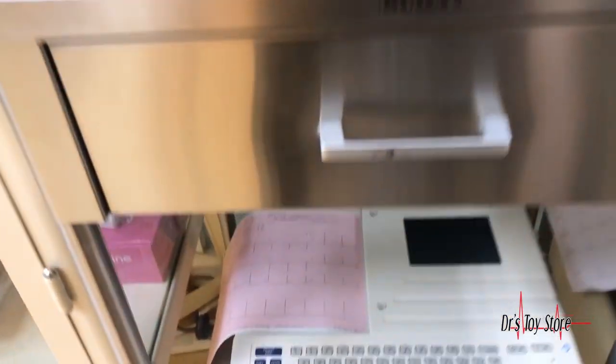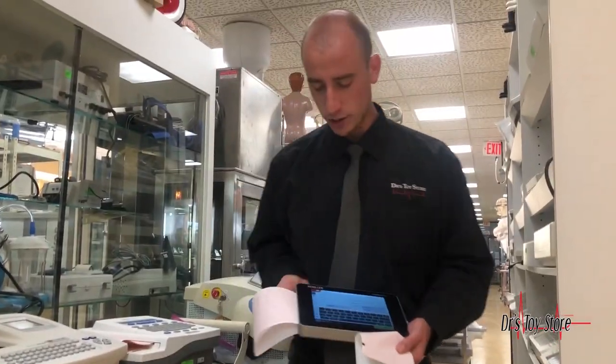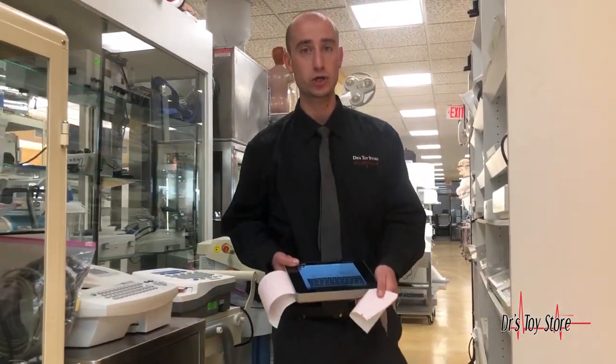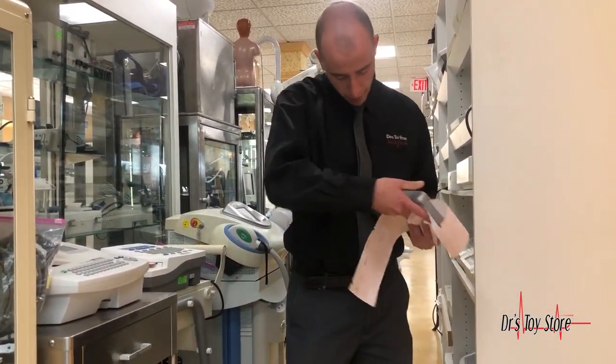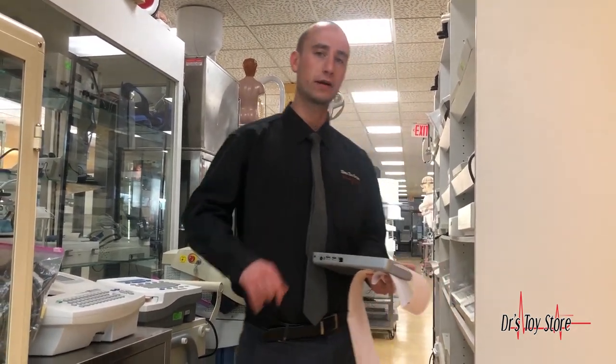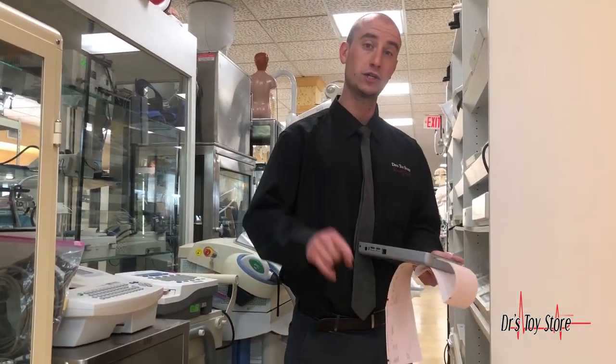We also carry the Welch Allyn, Veritas, and the Schiller AT-102 Plus, which is one of the best EKGs on the market. But what you really want is this paperless EKG — transmit information to your computer, use USB connections to save data, convert to PDF, and print on regular paper. No thermal paper ever again. Give us a call at 877-DRS-TOYS to get the EKG you need.